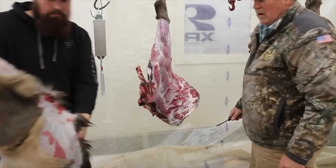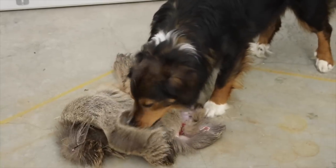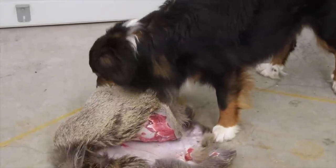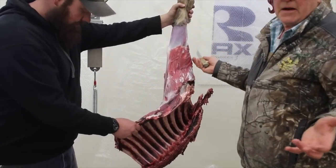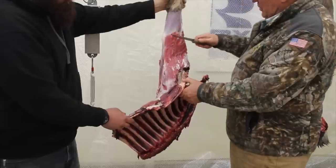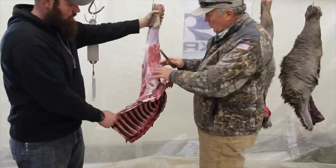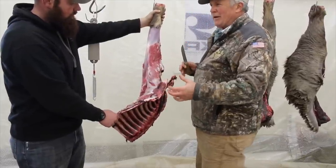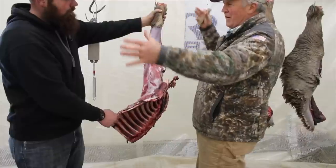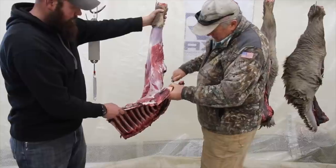The only real reason for quartering is creating a size you can handle moving around. It's really difficult to cut any meat off while it's hanging like this, so I don't generally do that. This shoulder is actually not connected by any bones — this whole shoulder is all ligaments, tendons, and sinewy stuff. All that structure holds it together and you'll see this as it starts to come apart.